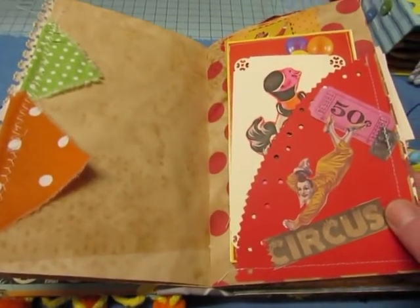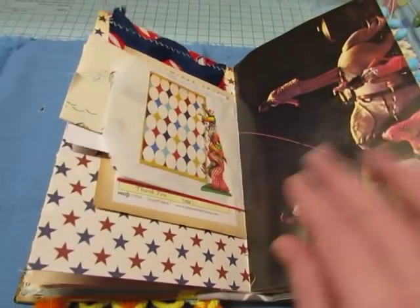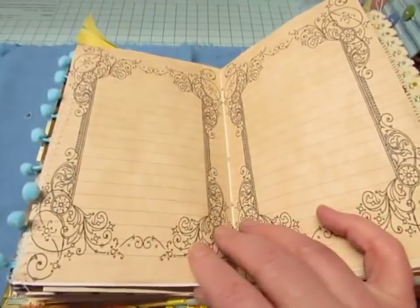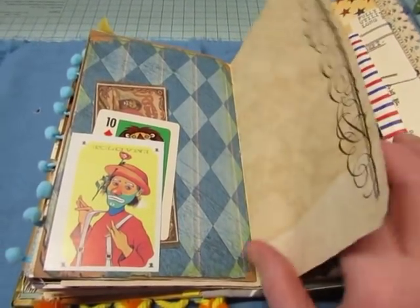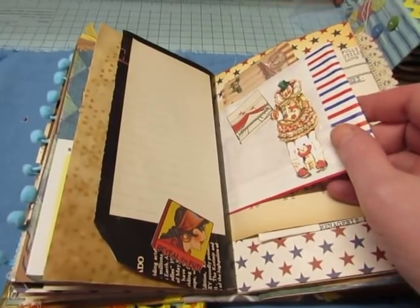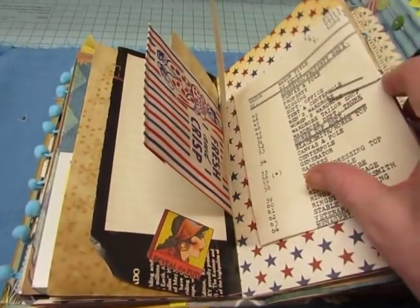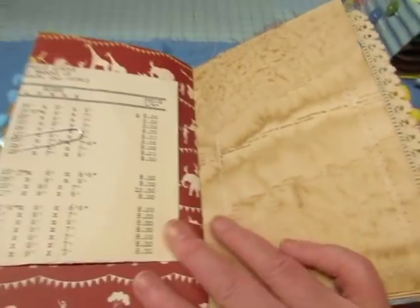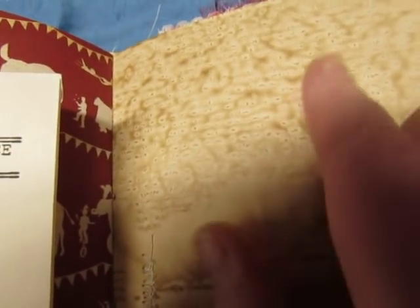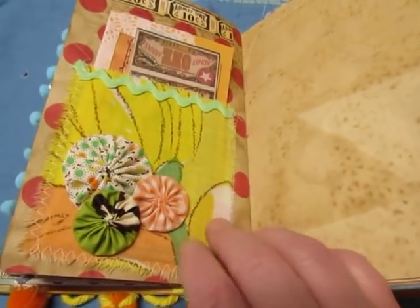It has a lot of the same elements — I'll just flip through; hopefully you can see it okay. I'm not going to pull everything out of the pockets. These are all also made with TLC papers. Here's the page from the circus order book — I just clipped it on. I love the way this coffee dye turned out — the ridges are a paper towel pattern, it turned out really cool. Vintage sheet from the 70s and some yo-yos.